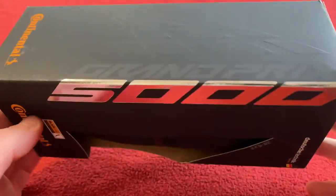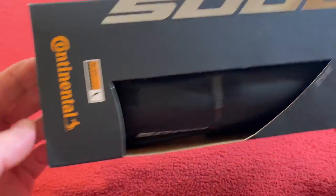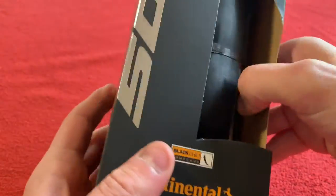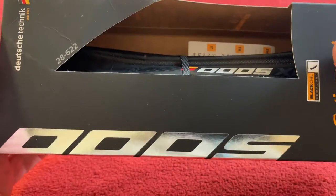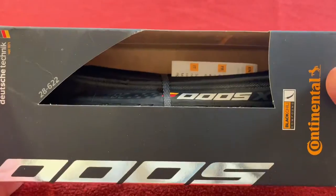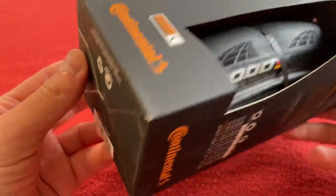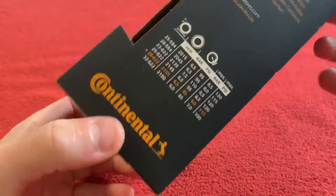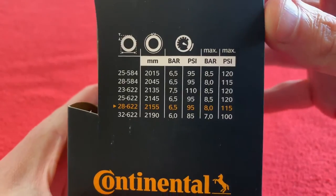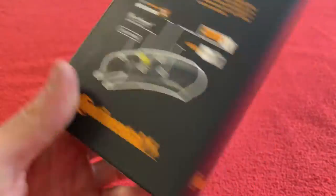I bought these for my new build. First impression, the box is really big. If you put the tire down, it's at least — it could be a quarter thinner. It wobbles around like crazy. I do like the box though — it's a nice finish. It tells you how much to pump them up to, and there's lots of stuff on the back telling you about everything.